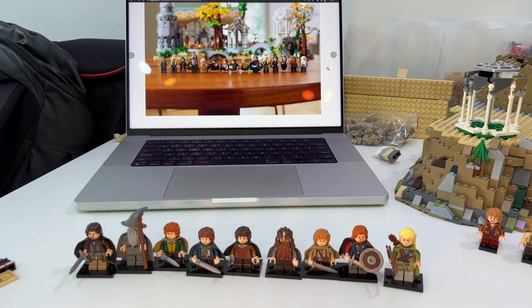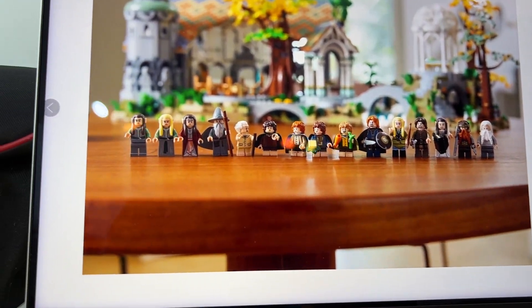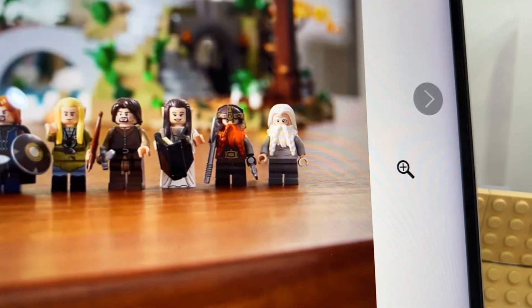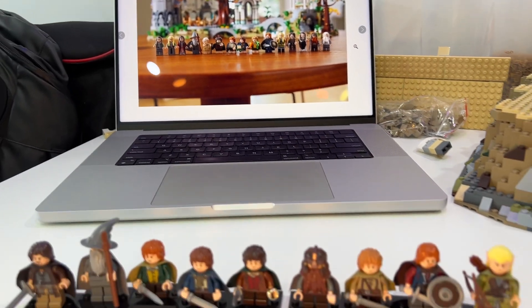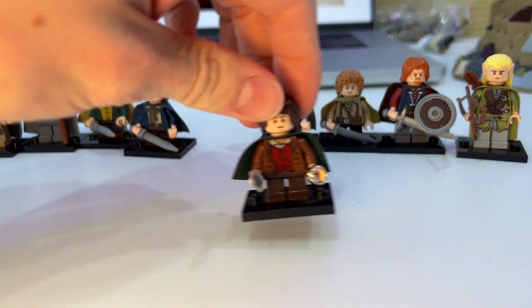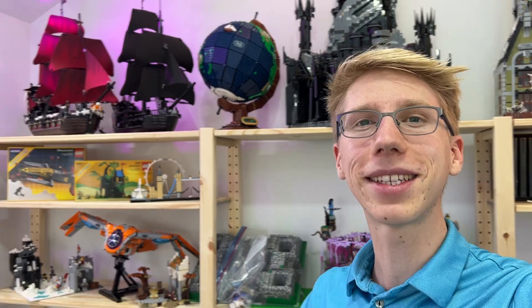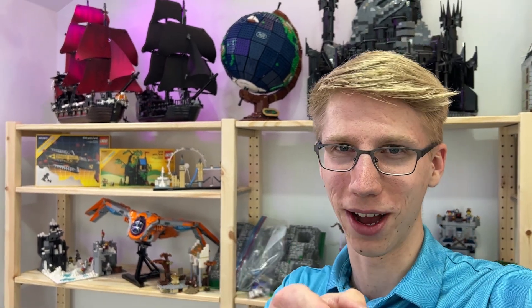That is all the notable characters coming in the Lord of the Rings Rivendell set. It also comes with a few extra elves and Gloin, which we do have as a figure. I'm going to have to do this video again when I have the actual figures in hand to do actual side-by-side comparisons. So stick around for that, and in the meantime check out this other LEGO video. Thank you for watching — you are awesome.